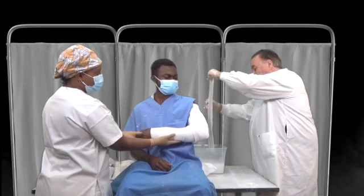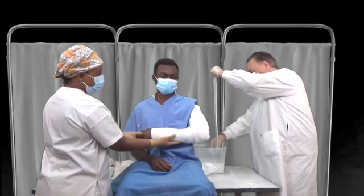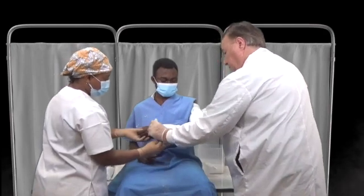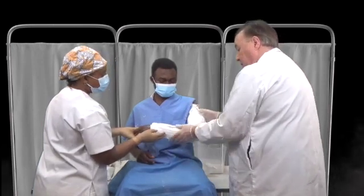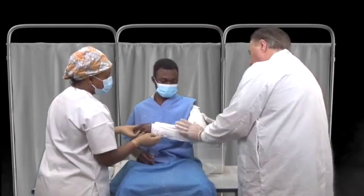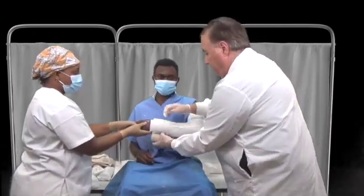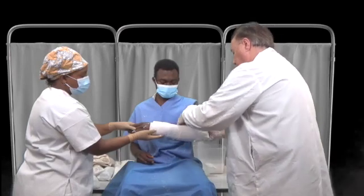We squeegee out the water — we don't want it dry, and we don't want it too wet. We then apply the plaster to the extremity. If it's a bit long, just fold it back. We will secure it in place with a tensor bandage, rolling the tensor gently. I'm not pulling on it or tightening it — we just want it to be secured in place.